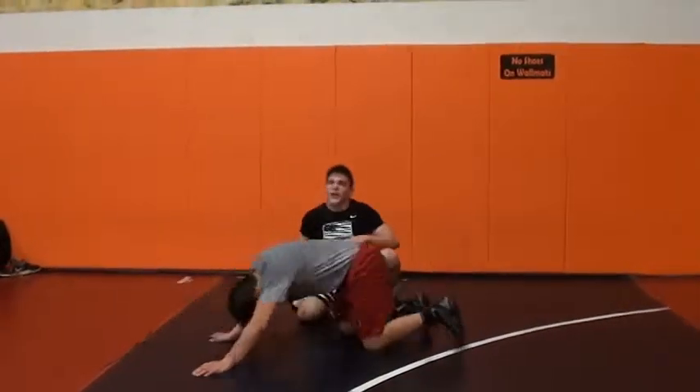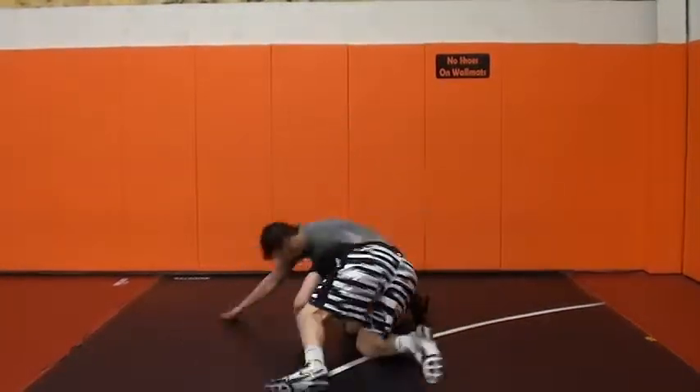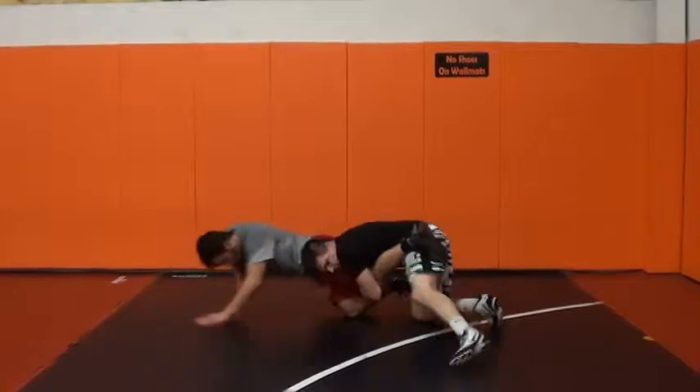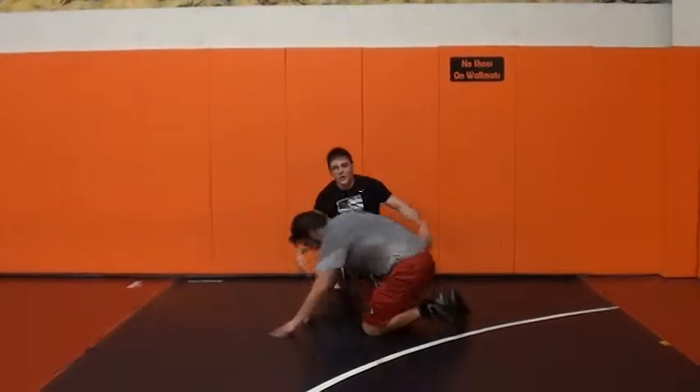I'm finishing the same way — I'm shelving that leg. He scrolls, he has a wizard on me. I step around the leg, I'm going to shelf it, stay tight, finish. That's it.